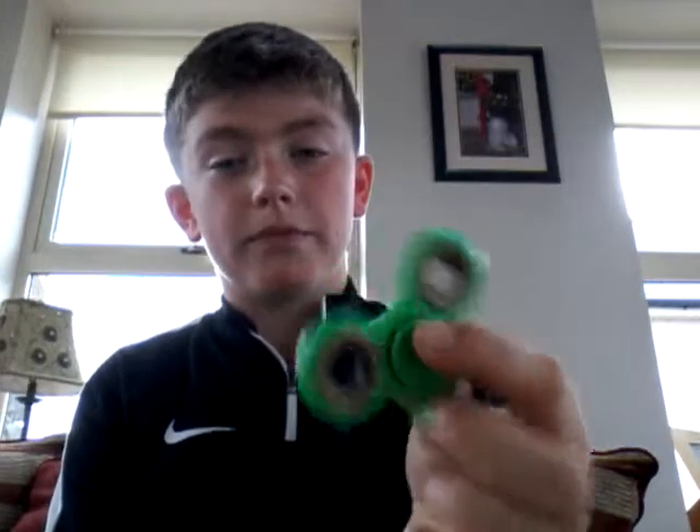Hi, so here is Liam Carle again. I made a video about two months ago about fidget spinners. Today I have a real one — last time I made a fake one, and this time it actually spins.